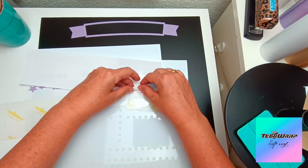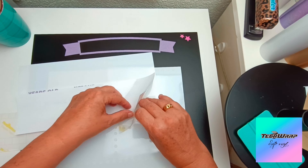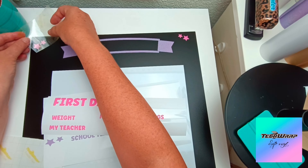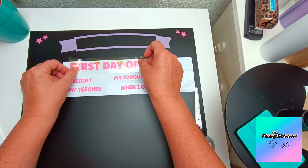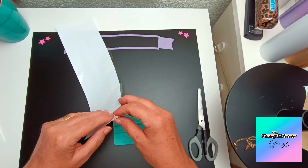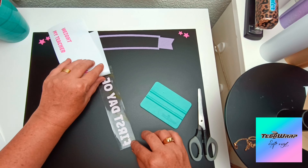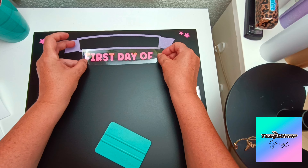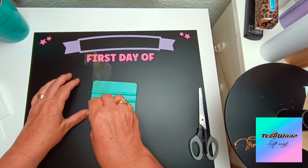For the banner I didn't need to use any transfer tape, but for the rest of the stars and the wording I will need to use my yellow grid transfer tape. Because this colorful glitter range is quite thick, you need something that's going to stick and grip that surface — it's not as smooth as a matte or gloss vinyl, so you definitely need the yellow grid transfer tape for this range.